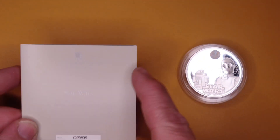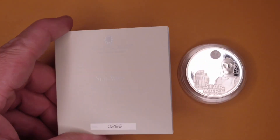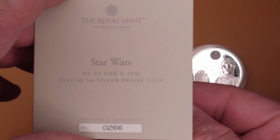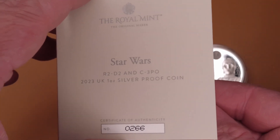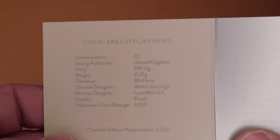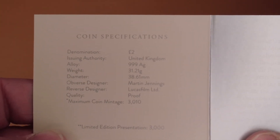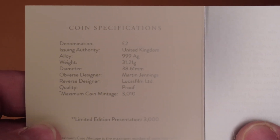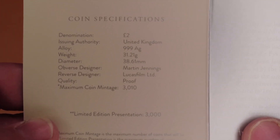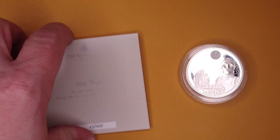You've got your Royal Mint card here with the standard information. It shows R2D2 and C3PO, number 266 — would be better to get number 66 since that's got canon significance. The details: denomination two pounds, UK 999 silver, 31.21 grams, 38.66 millimeters, obverse designer Martin Jennings, reverse designer Lucasfilm, proof quality, 3,010 limitation, 3,000 standard presentation.